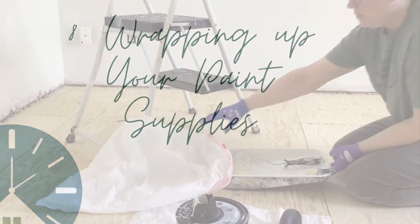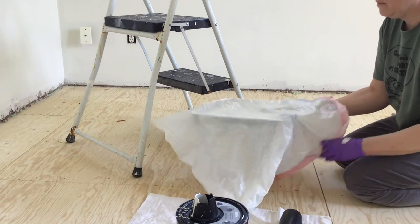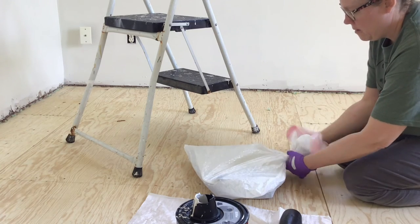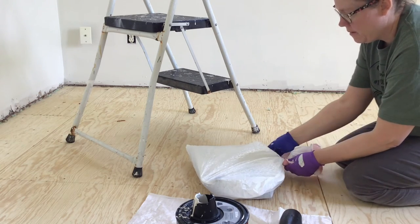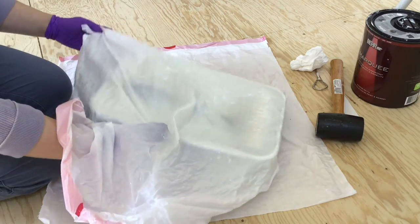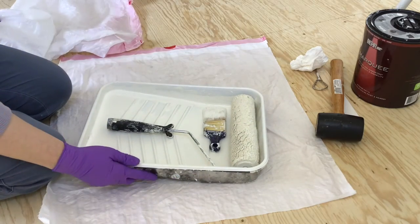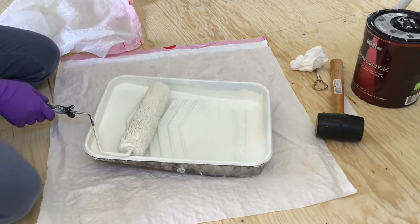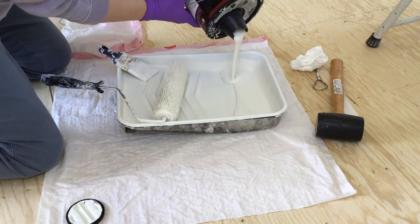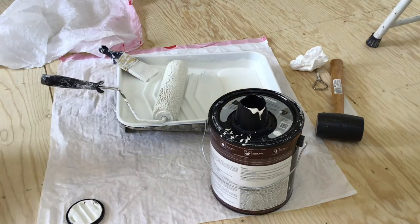Most of the time when you paint something you have to do more than one coat, or maybe you start painting and don't have time to finish and can't get back to it for several hours or days. When I'm using latex paint and need to stop but still need to finish the project, I throw my roller, paint brush, and paint tray in a garbage bag. I get as much air out of the bag as I can, twist it up tightly, and throw it in my refrigerator. When I have time to paint again, I take the bag out, remove the supplies, and use them as usual. It saves paint, supplies, and time because you get to reuse the brush, roller, and tray when you're ready.